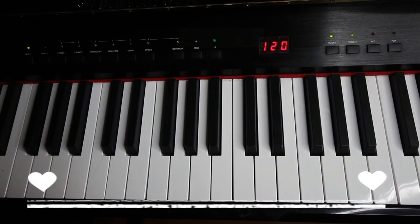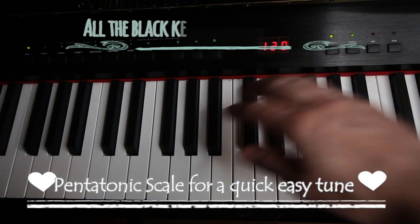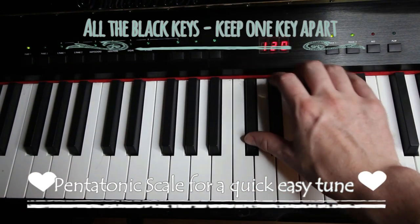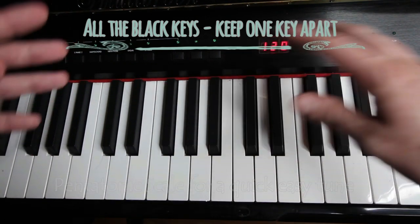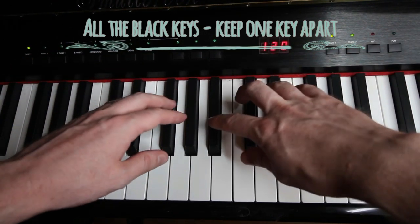If you have a school piano but you're not sure how to play it, follow this simple tip. To play a simple pentatonic scale, you could just use the black notes. As long as you keep a note apart, it will usually sound good.